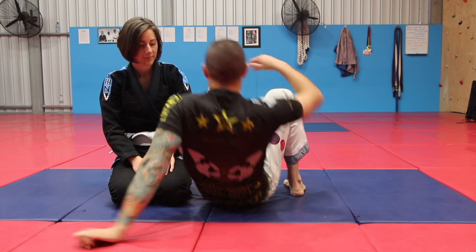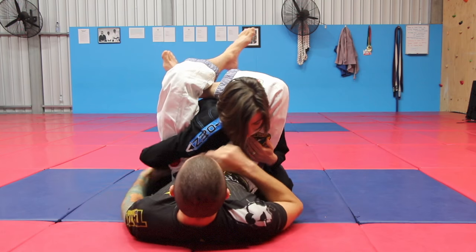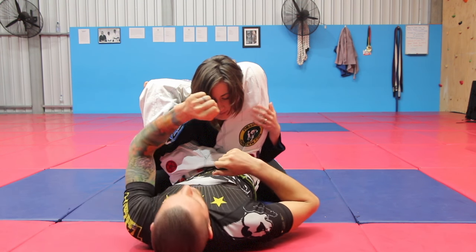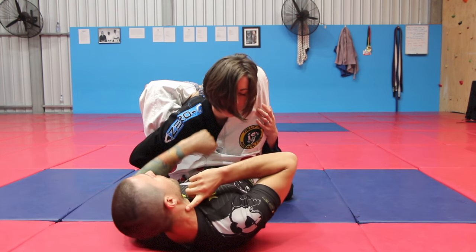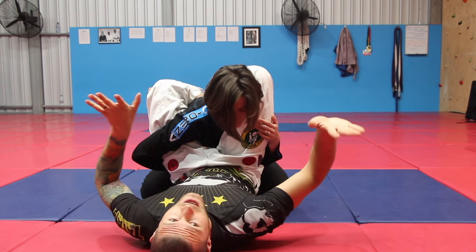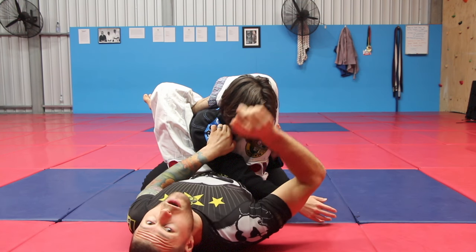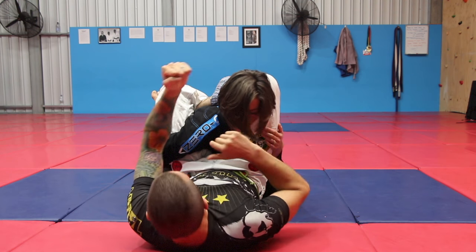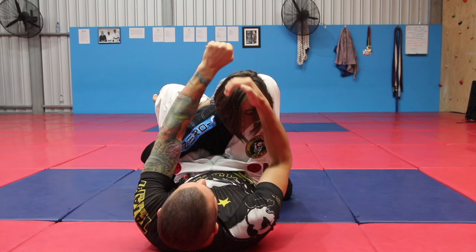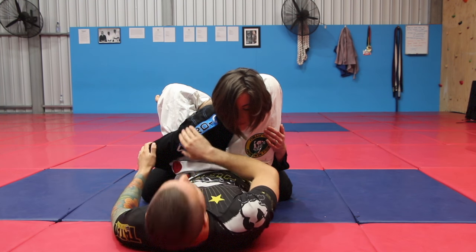The first triangle finish we're going to look at is when I have a triangle but my opponent has wrapped their arm around and they have good posture. We're going to take our left fist and put it in the carotid artery, just right here under the ear. Now I'm going to pull her head down, squeeze my knees, and hip up and I get a quick tap. When they wrap their arm around, her front deltoid blocks off her right carotid artery, so she often feels very safe. Take your left fist, put it in the neck, grab the back of the head, squeeze your knees, punch with your left fist as you pull with your right hand, and you get a quick and easy tap.